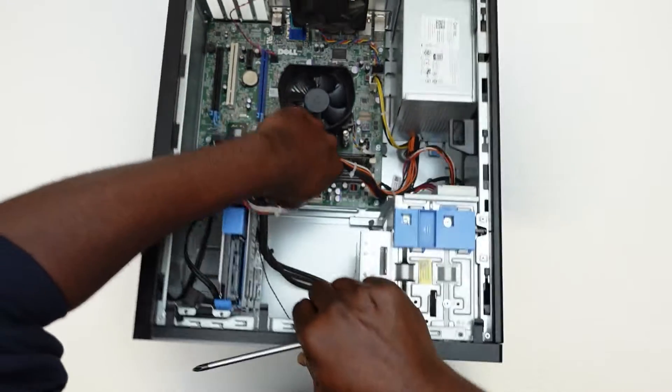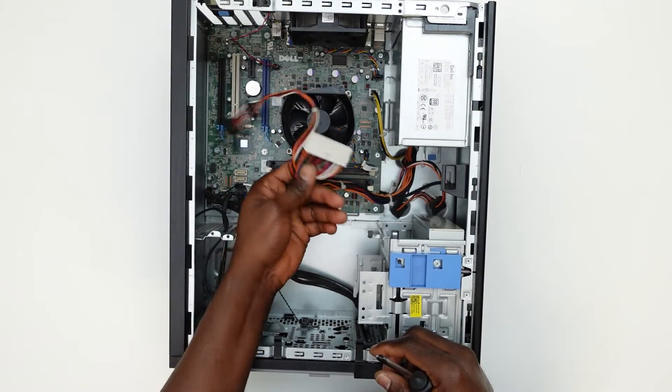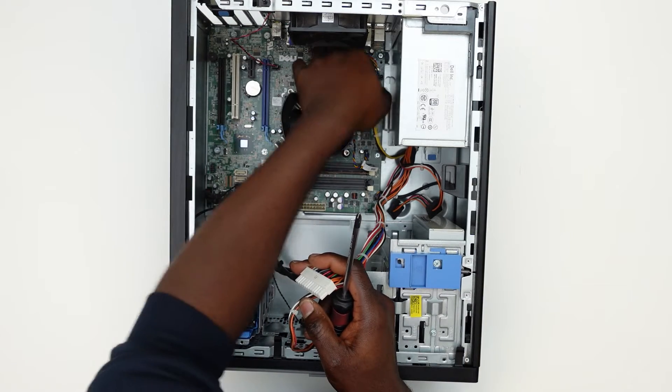This particular power supply has been sold on eBay and it's gonna be shipped out tomorrow. The video shows it all. The process is pretty much easy. If you still have any questions, please leave me a comment.